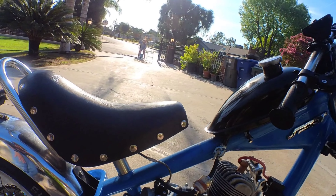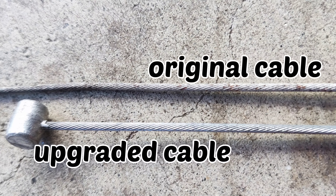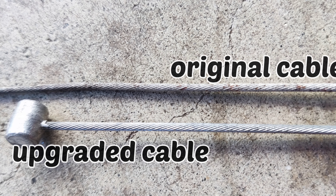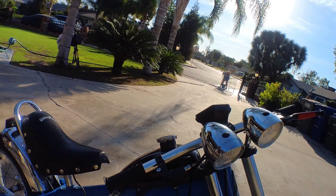The first thing that we did was to upgrade the throttle and clutch cables to this motorcycle cable, which is significantly thicker but still fits nicely in the original cable sleeve. We made sure we oiled the cables and inside the sleeves as well.